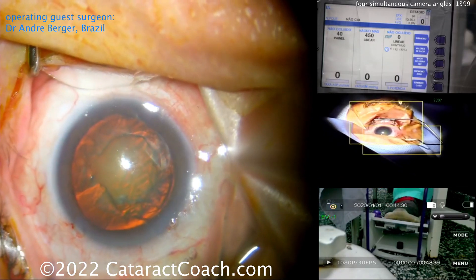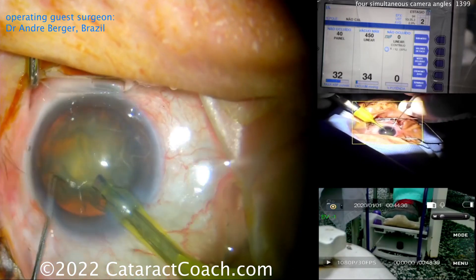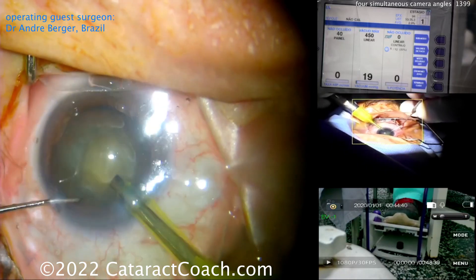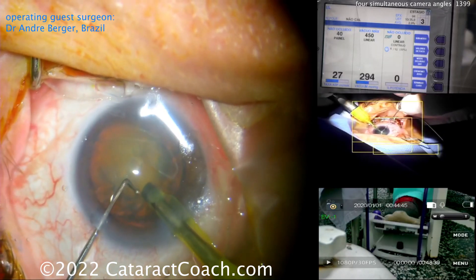Now he's positioning his foot on the foot pedal, getting comfortable. Chopper going to lift the incision — probe inside the eye — and he's going to start off by removing some anterior lens material and then really rotating that nucleus around. Look at that rotation — Brazilian style! I love it, fantastic.